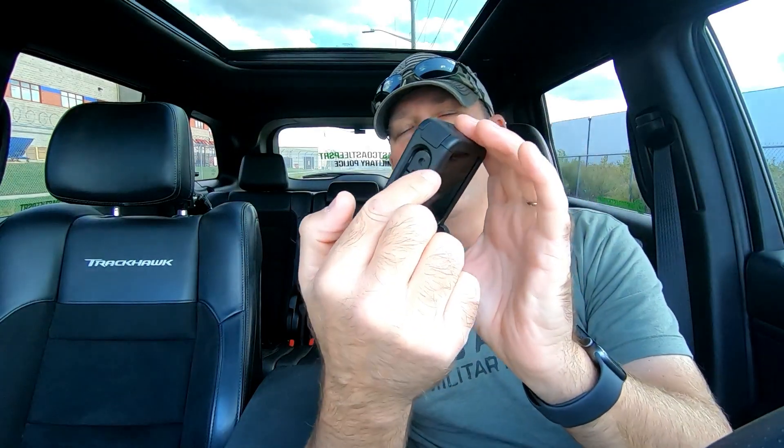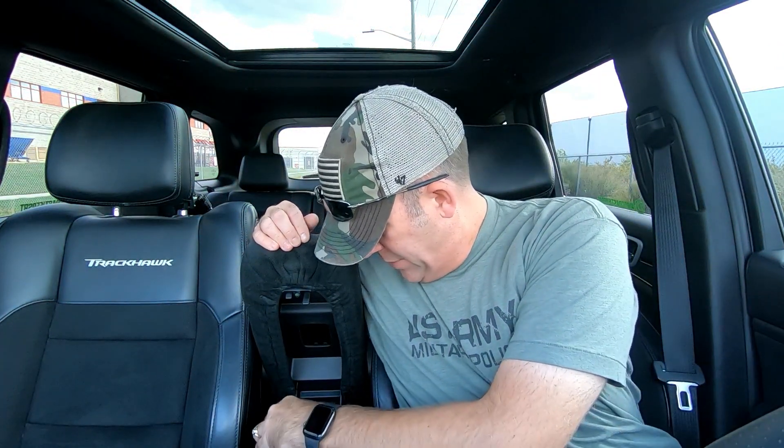This is the thumb screw that it comes with. Another issue is actually trying to get the built-in mount out with your fingernails, which is almost impossible.